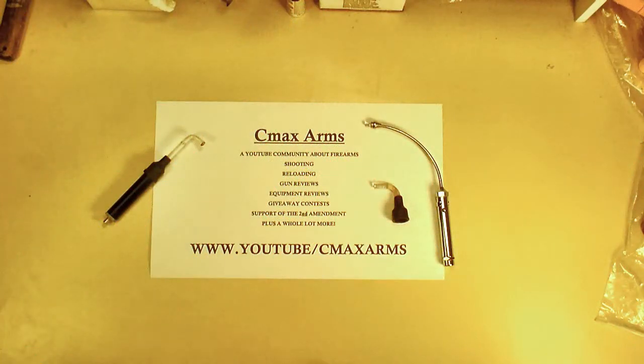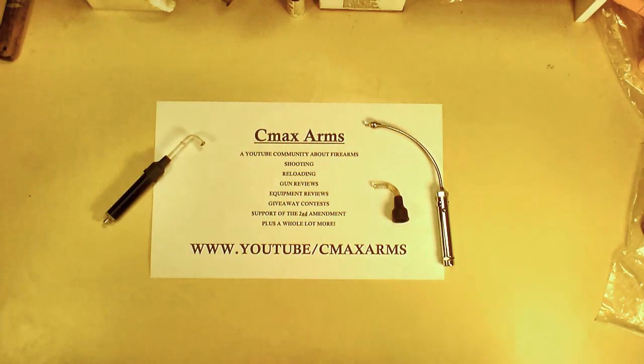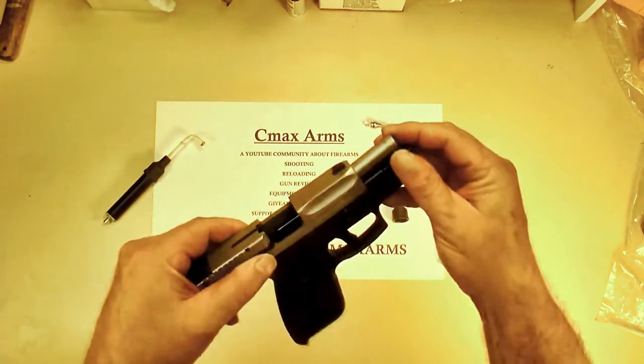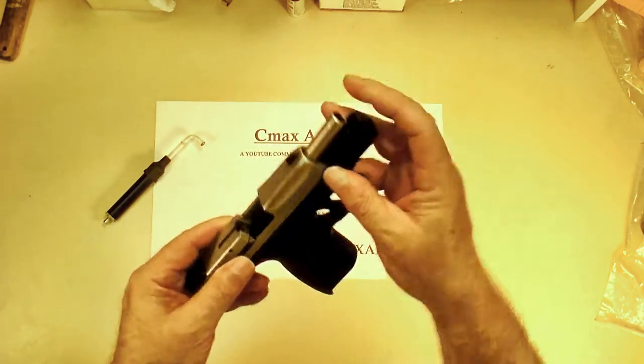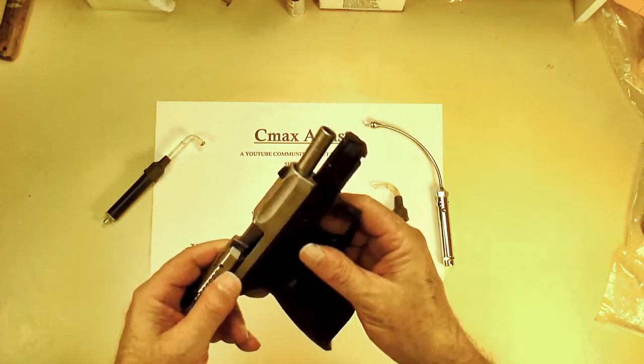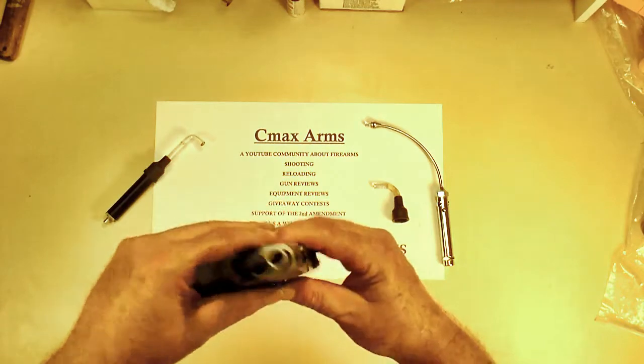Hey, C-Max here. We're going to talk about bore lights. What is a bore light? Well, what is a bore? The bore is the name for what we call the inside of the barrel. The chamber is the side where the cartridge goes in, the muzzle is the very end of it, and the inside is considered the bore. So a bore light is to light up the inside of a barrel.